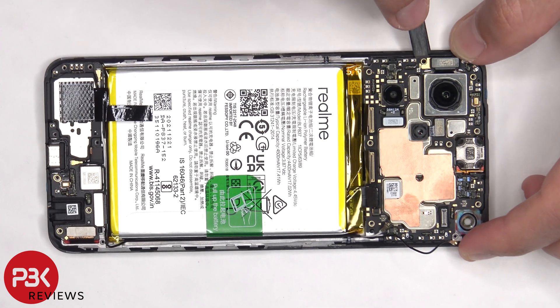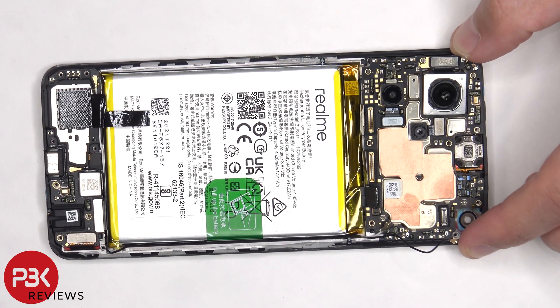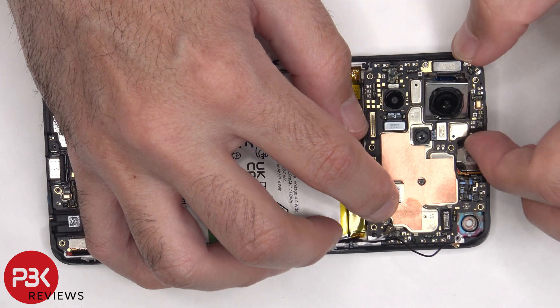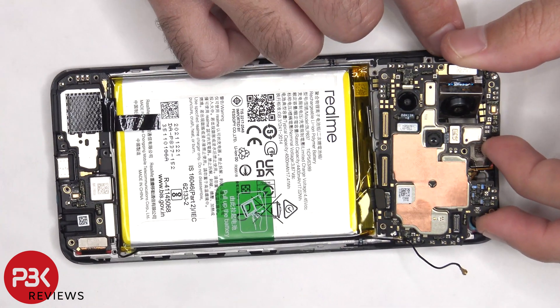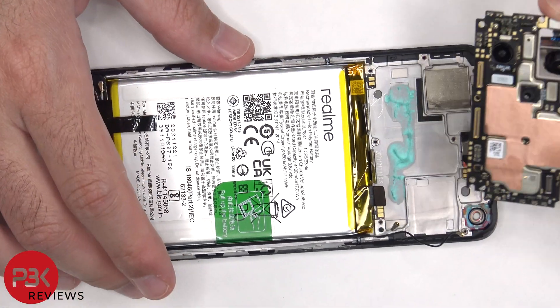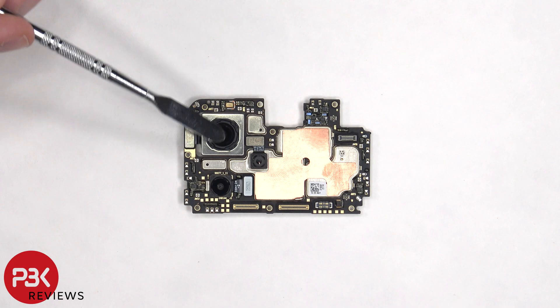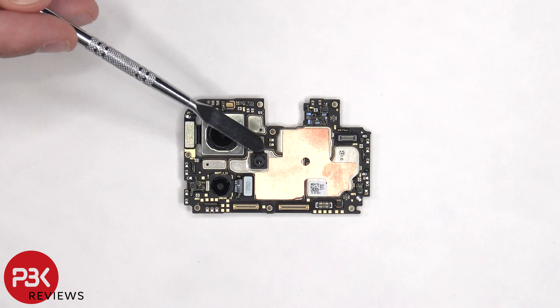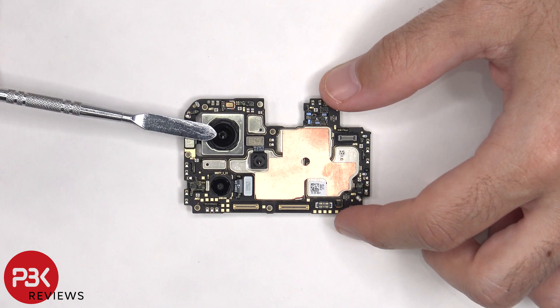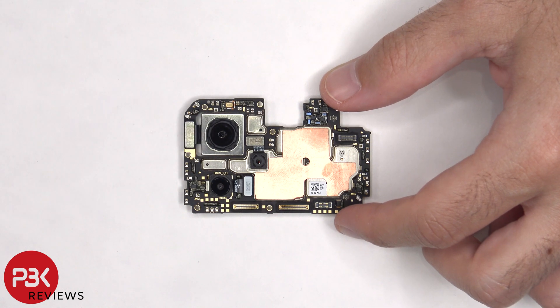Now the main board can be lifted up and removed. On the main board there's a 50 megapixel primary camera, an 8 megapixel ultra wide, and a 2 megapixel macro lens. The primary camera is the only one with OIS, or optical image stabilization.